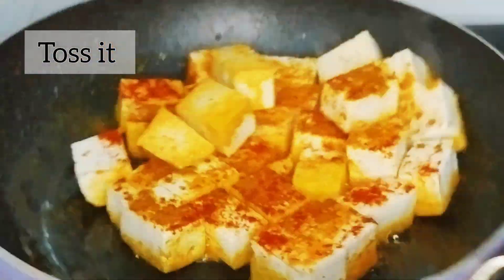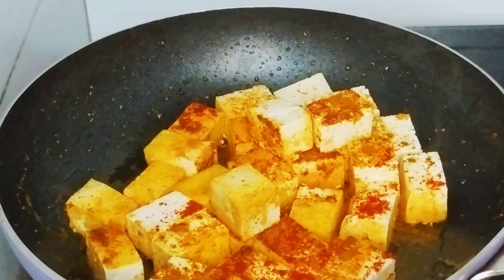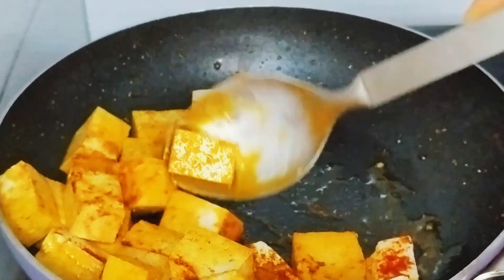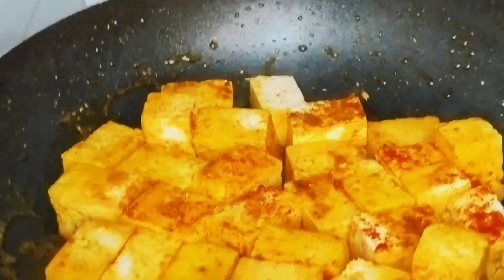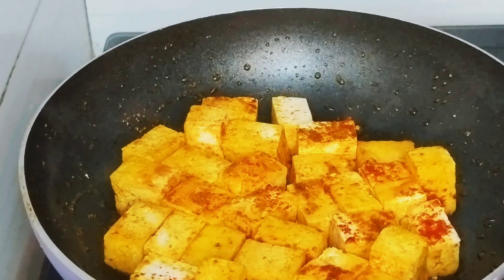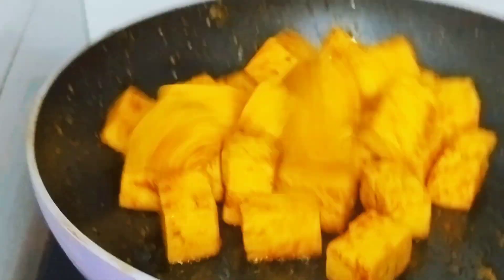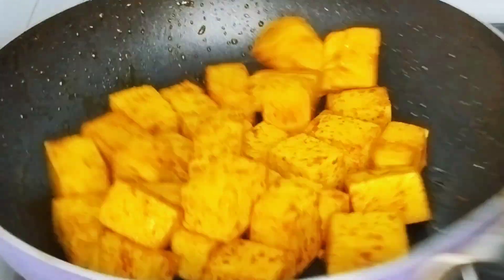The taste is similar to paneer, but there is a little difference. I have sprinkled some masala — chili powder, turmeric powder, and a little garam masala. We have to toss it well. Shallow fry it until it is golden. I will toss and fry it well until it gets a good color.